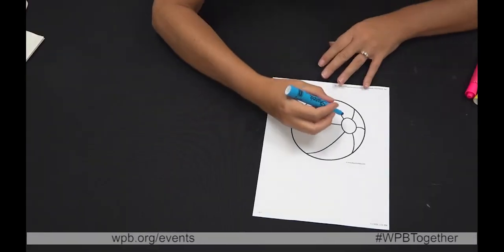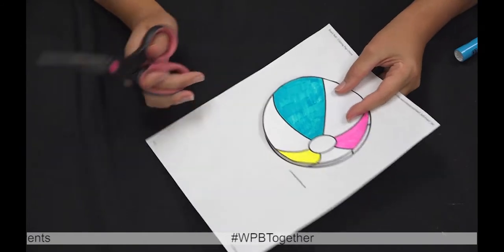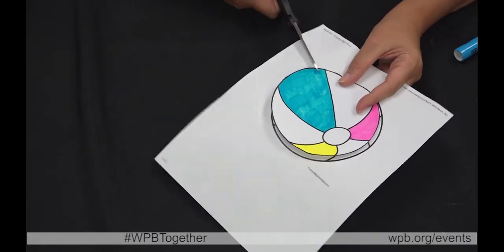The first step is to color in your beach ball. When you're done coloring in your beach ball, you're going to cut it out.